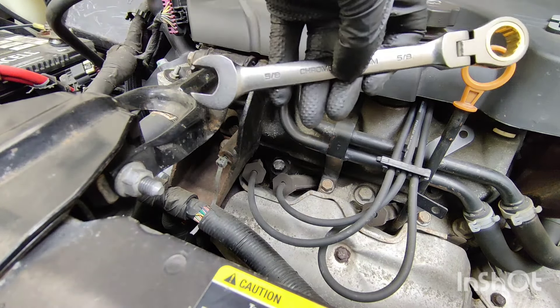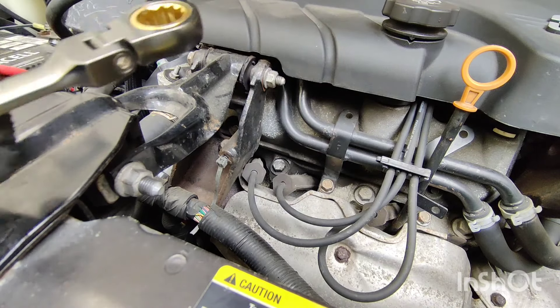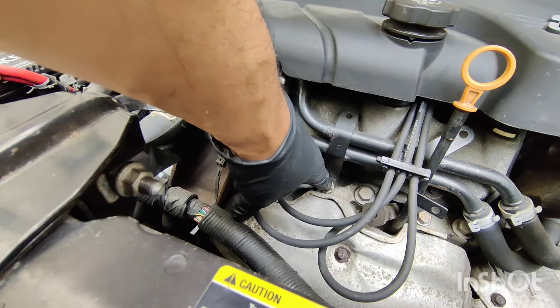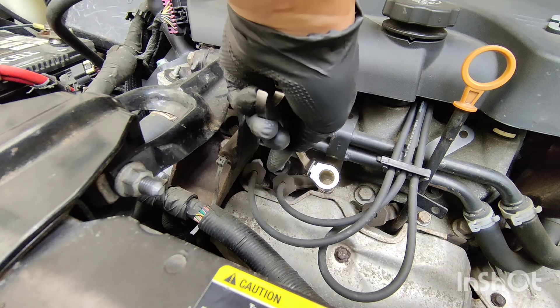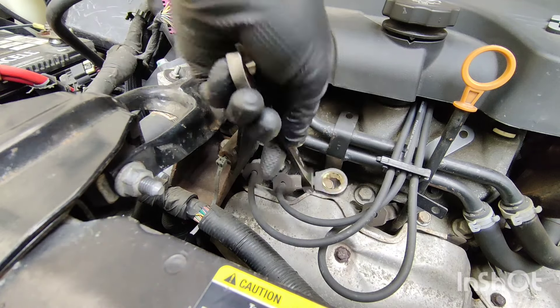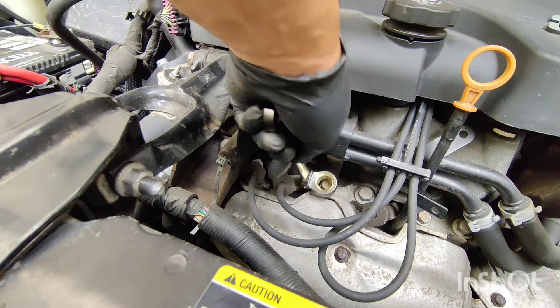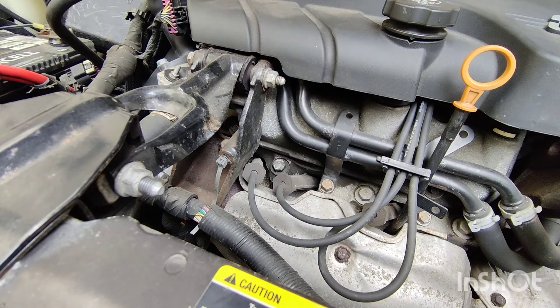As you guys can see, these wrenches did the job — very, very good. And also you can get into tight spaces, like right here by the manifold. Once you break that bolt, you can put it like this — this is where the flex ratchet comes in handy. You can turn it up like this and then loosen it. You can get into a lot of tight spaces with these.